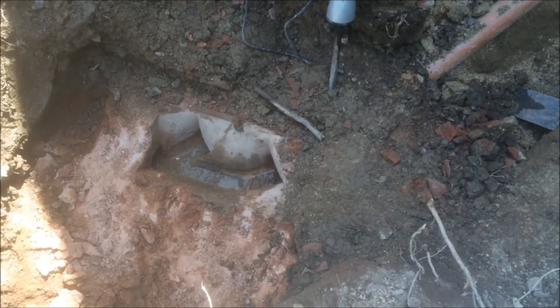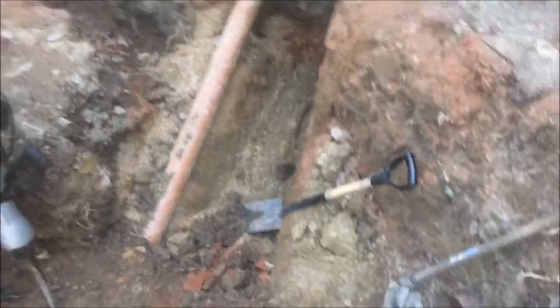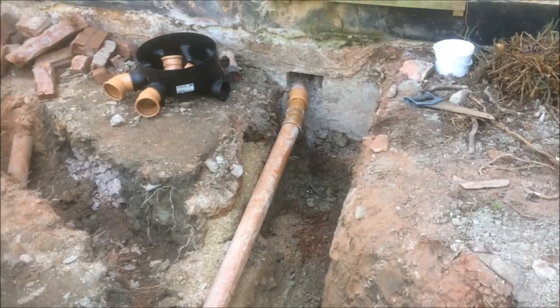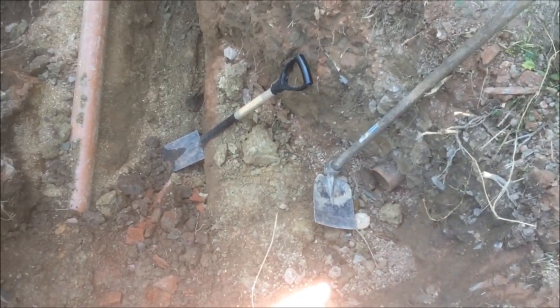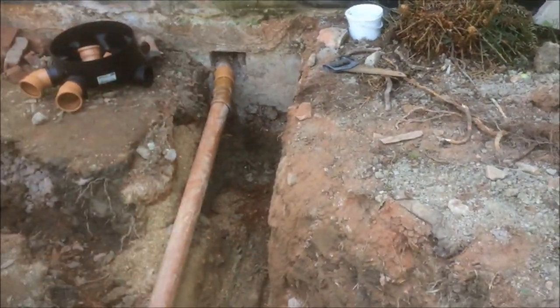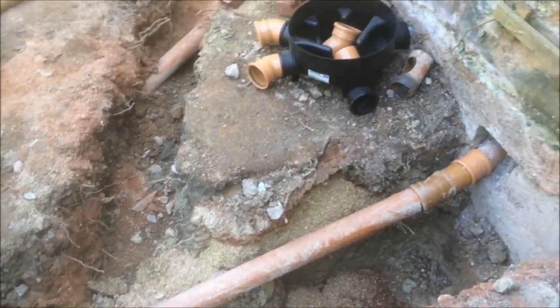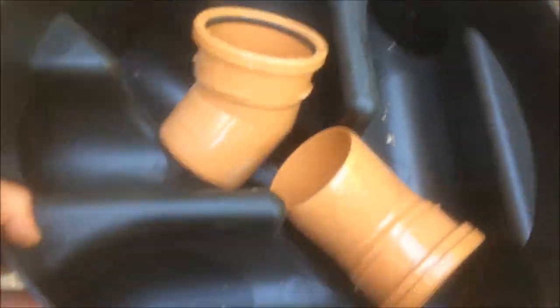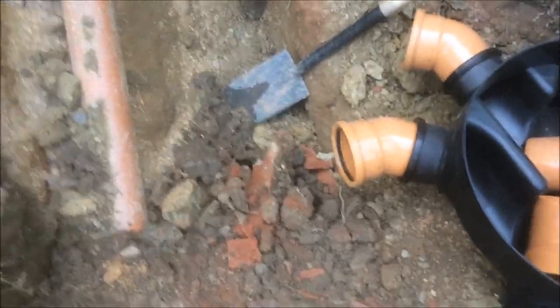So we're going to have to budge that over to here. I've got everything as ready as I can - I've exposed the pipe here and here, and I've dug the hole ready for the inspection chamber, so there's as little interruption to the flow of water coming out of the house as possible. I've also worked out how this will all go together.